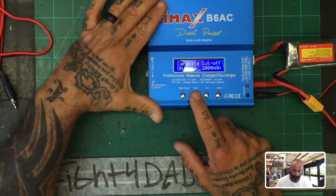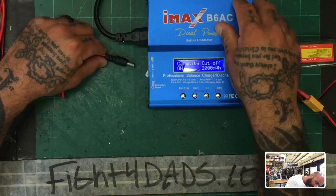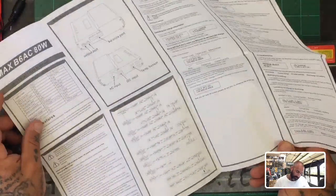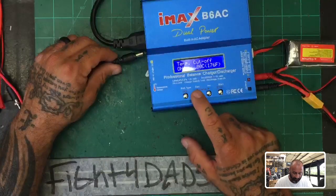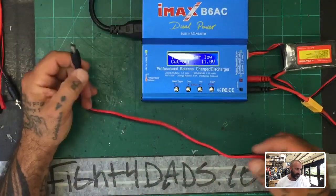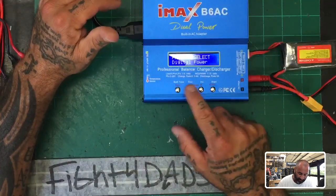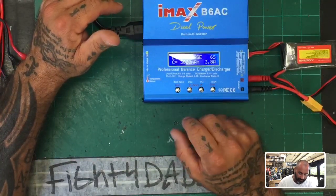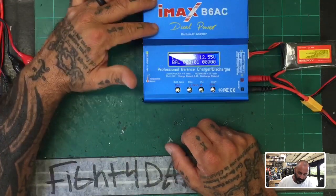Everything else looks pretty good, so I won't mess with that. There's also a DC input option, which makes sense. The minimum voltage is set to 11 volts as my cutoff, which is fine — so I could plug this into a LiPo for DC power, which we may test later. I'll get out of that and go back to balance charge. I'm set at 3S, 1800mAh — hit start and there we go.